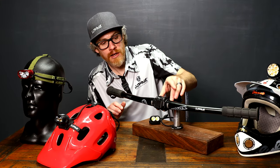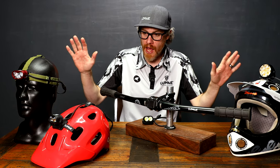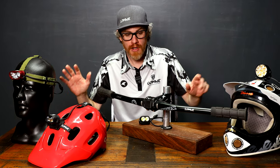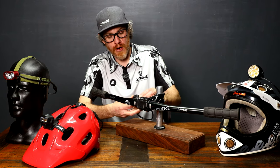We also have a bar mount for the front click system as well, so that all these lights — every Lupine lamp — can work with the same front click option. I'm going to show you how that works.